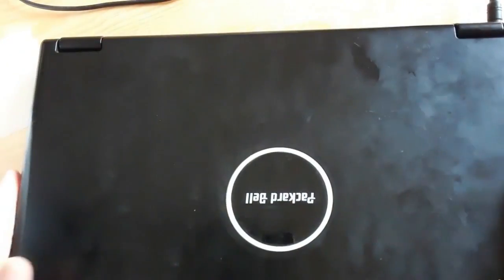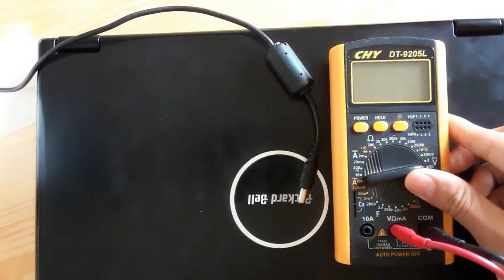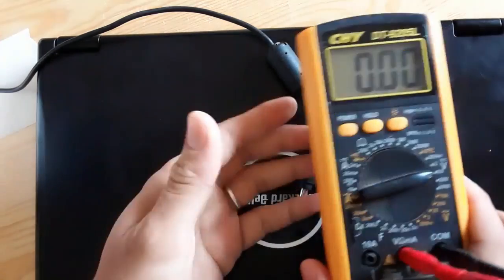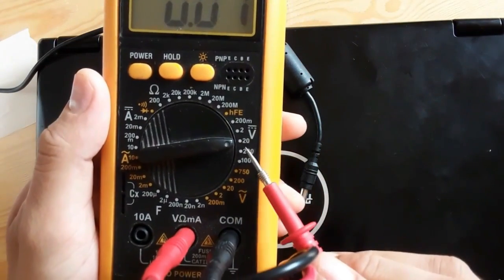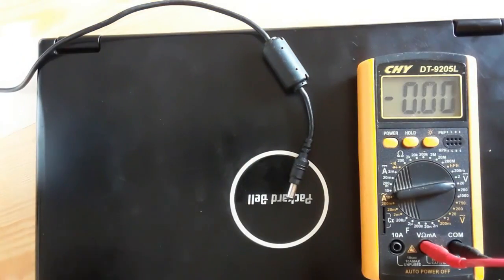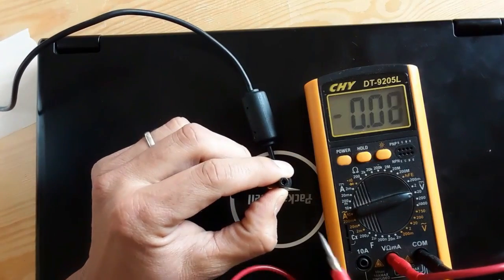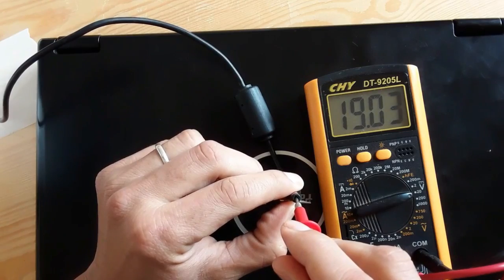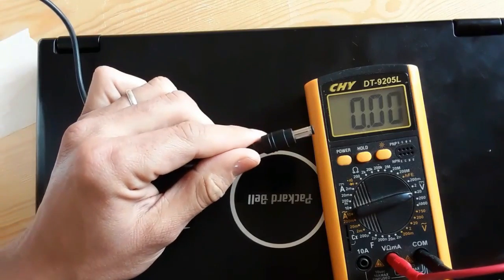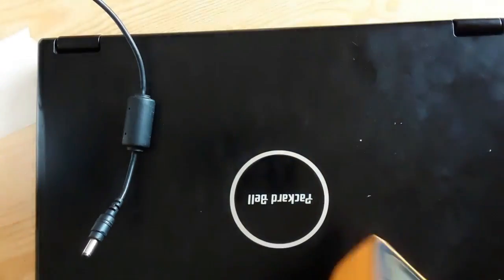It seems the laptop is dead. Let's check the power adapter — it's a 19-volt adapter. Let's set the multimeter to 20 volts DC, then check the adapter: black probe on the negative terminal and the red probe inside the adapter. We have 19 volts, so the adapter is good. Always check the adapter first.